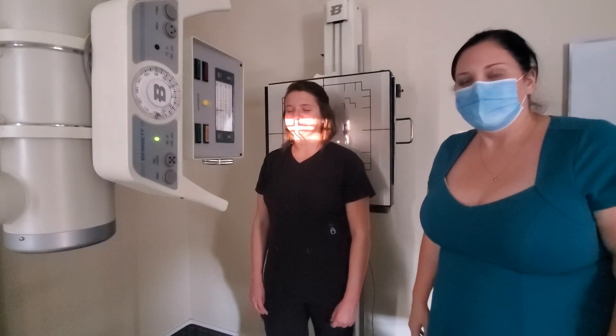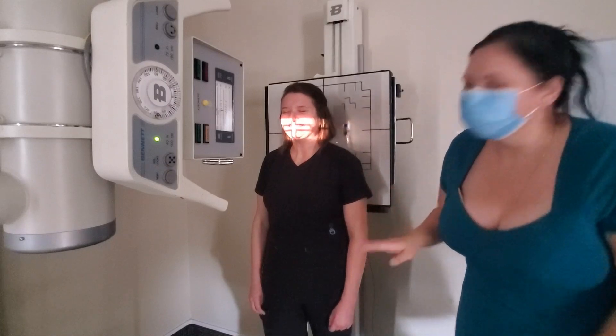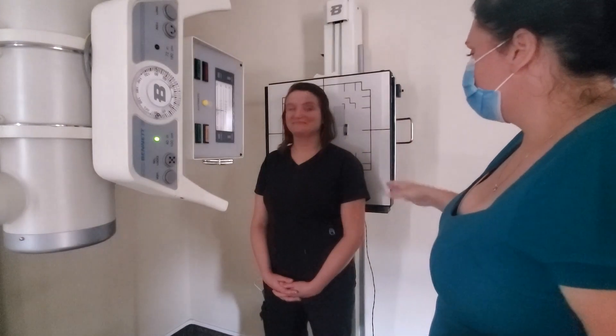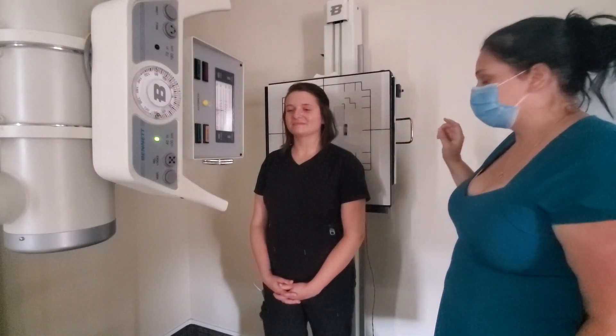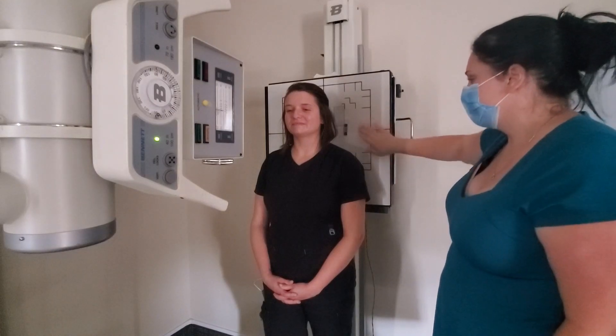For this image you could tell your patient to phonate 'ah' if necessary. Then go ahead and have them close their mouth so they can relax. That completes your dens projections.